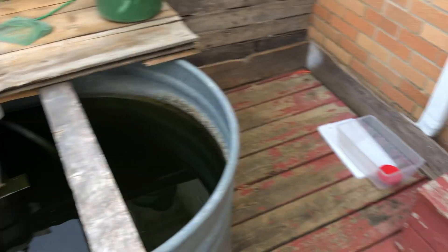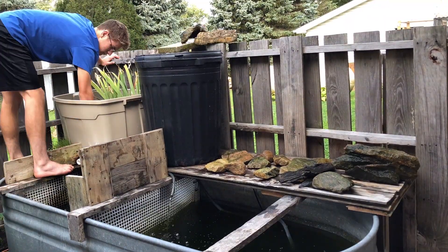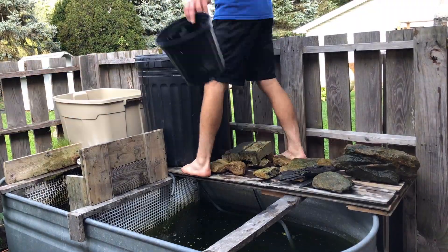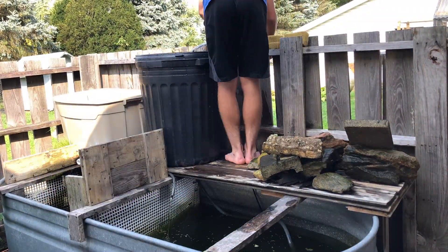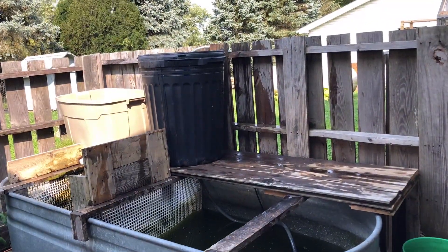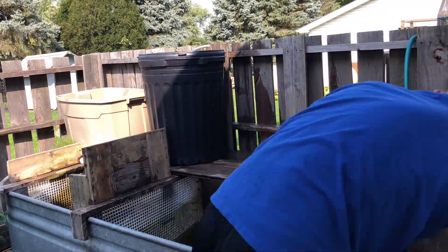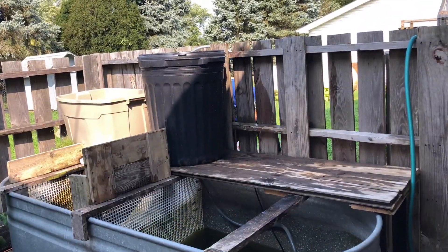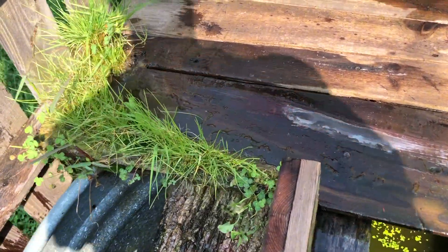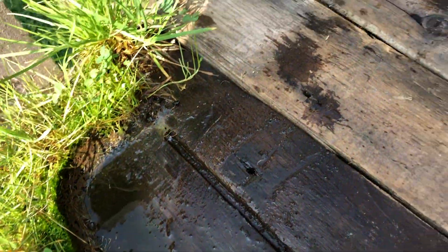We're going to start off by draining the tank by just taking the pump and starting to pump things out, and then while that's happening, I'm going to use that water to clean off all of the rocks and stuff that are in here, and then I will bring them inside to see if I want to use them in any of the enclosures inside. We also have a bunch of plants in here that I want to take out, and in here right now we have Norman and the goldfish, and I will be taking those out and bringing them inside.